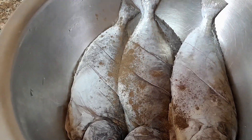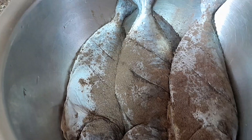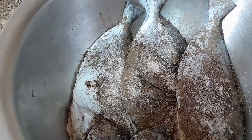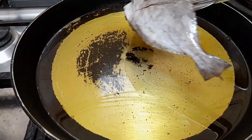I'm going to add black pepper and salt. After this, I'm going to fry my fish. Right now it's time to fry my fish.